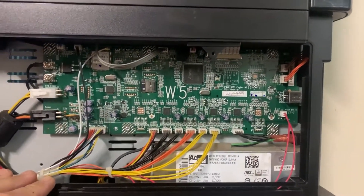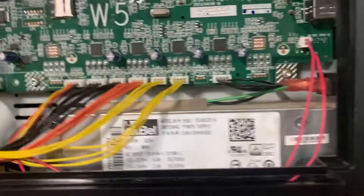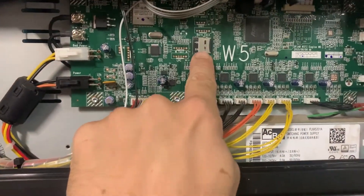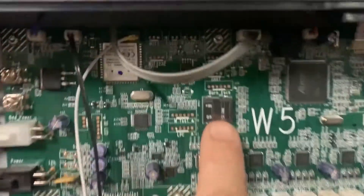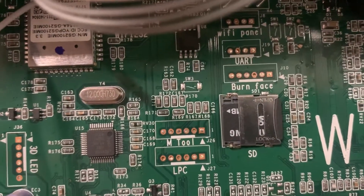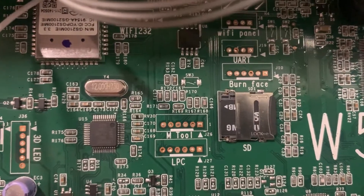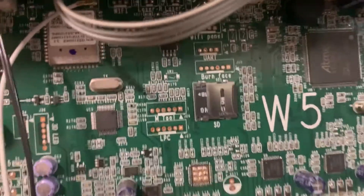Alright, so here's the main control board. Just to point out, as soon as I had to move this thing around, I unplugged it and made sure the power's not connected. And on the motherboard itself, there is the SD card. It's this little spring clip that really doesn't stay on there very well and it's really difficult to get back on. So don't drop this thing.